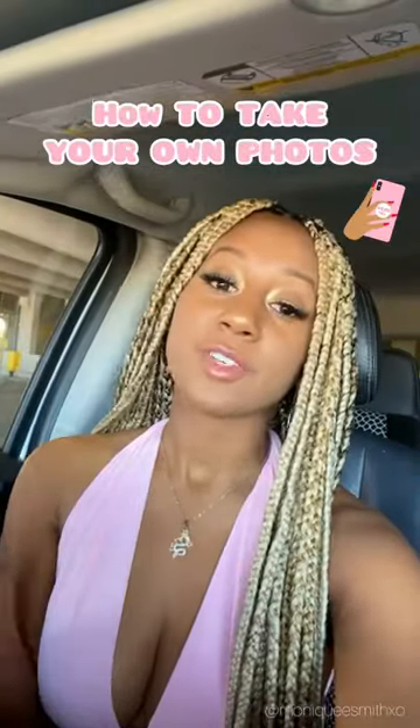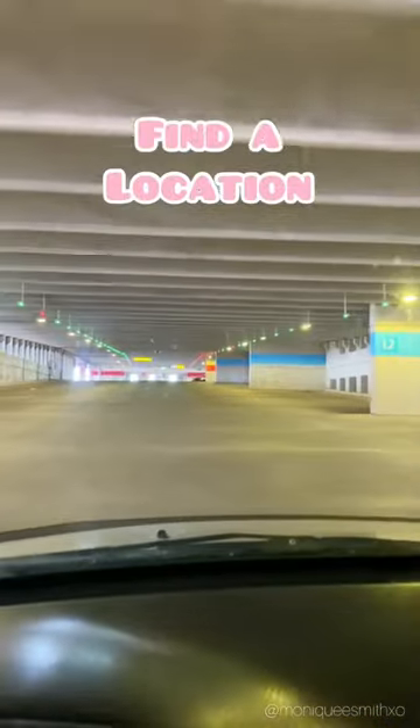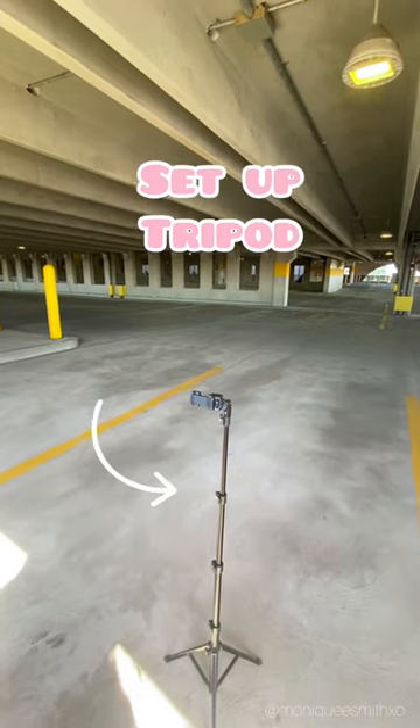Today I'm gonna show you guys how you can take your own photos. The first thing you're going to do is find a location — I always go to an empty parking lot. This is the tripod that I use; I'll put the link in my bio so you guys can buy it as well.